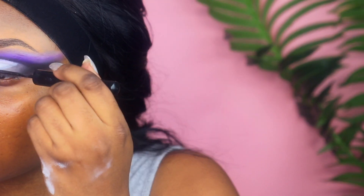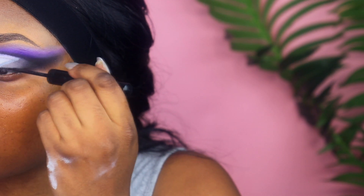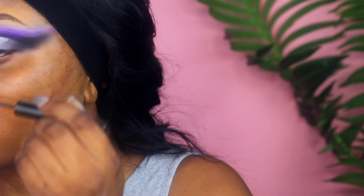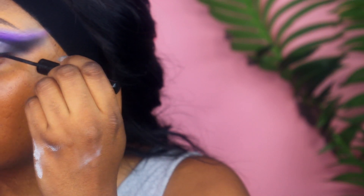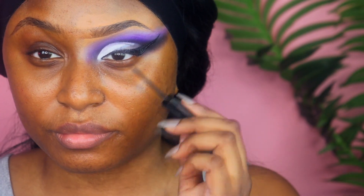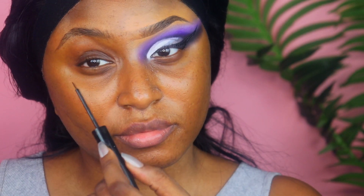Now I'm moving on to my winged liner. I had no idea I was so out of frame right here — I wasn't paying attention to my monitor. But I'm doing my classic big winged eyeliner, and I love a winged eyeshadow because it goes perfectly with my winged eyeliner. I went ahead and completed one eye, and now it's time to complete the other. Both eyes are completed, so now it's time to move on to the face.